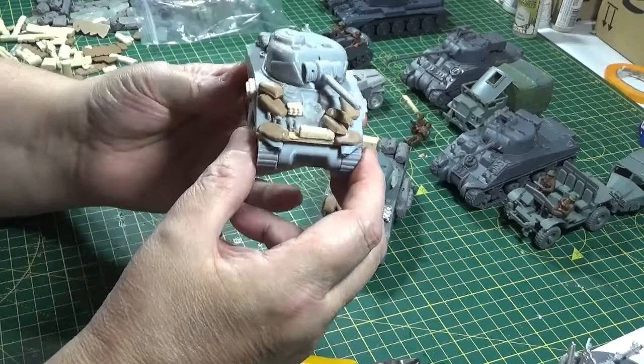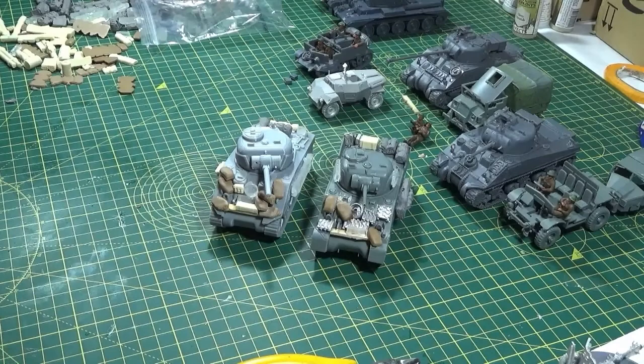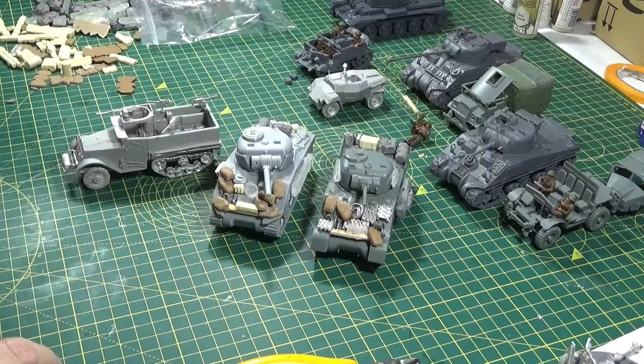And that's it really — it's down to your imagination then. I thought I'd start by showing you those two. What I'm going to do now is bring the half-track up and add some stowage to this one, and then I'll bring you back and talk you through what I've done.